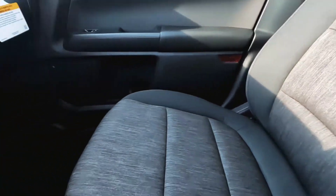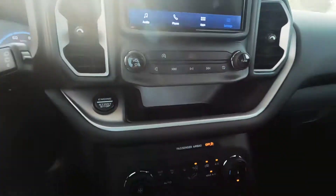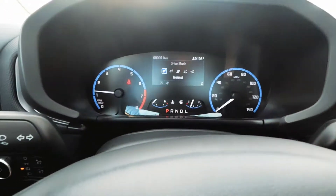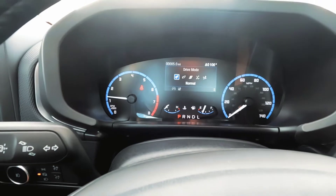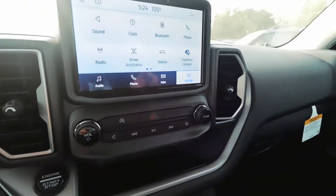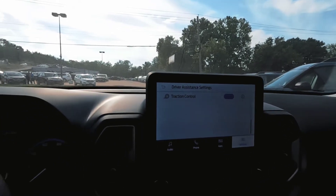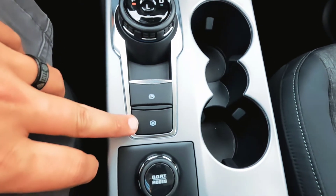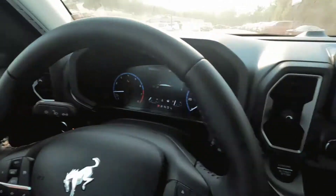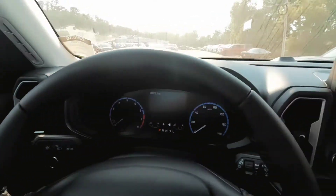This one has black cloth interior, heated seats but no heated steering wheel. GOAT modes are going to be about the same — drive modes in normal, eco, sport, slippery, and sand. Just a little more rudimentary display; it doesn't have your digital display like the other one. Driver assistance: lane keeping, pre-collision — pretty well everything the other one has. Auto hold keeps the brake on so you can take your foot off the brake when you're in traffic or on a hill. There's also some silver accent pieces in here, and Buck and Bronco in the steering wheel.